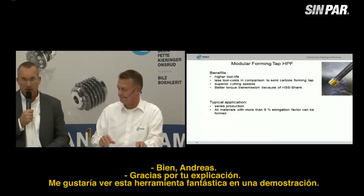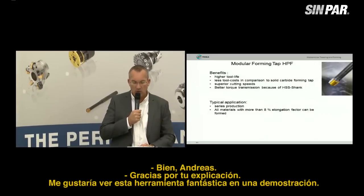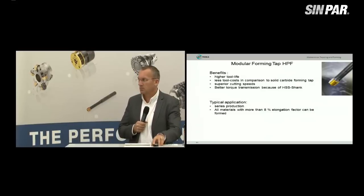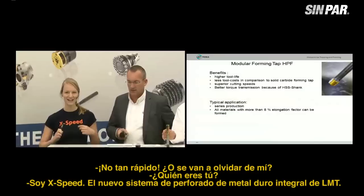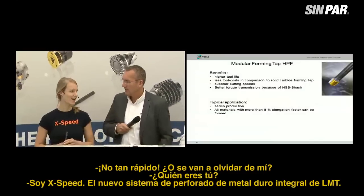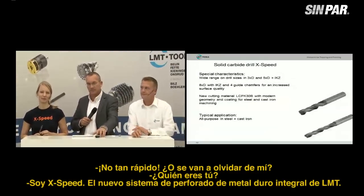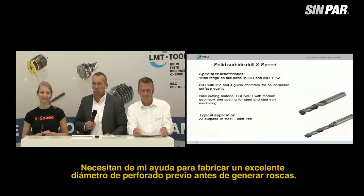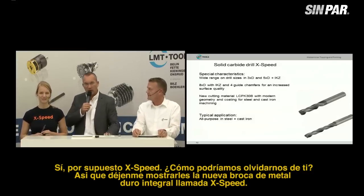Bernd, thanks for this explanation. I'd like to see this fantastic tool in a demonstration. — Not so fast. Do you want to forget me? Who are you? I am X-Speed, the new LMT solid carbide drill system. You need my help for the manufacturing of the pre-drill diameter before producing threads. Yes, of course, X-Speed, how could I ever forget you?